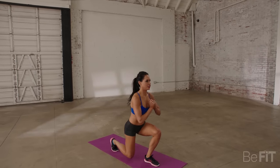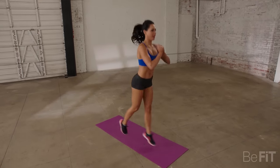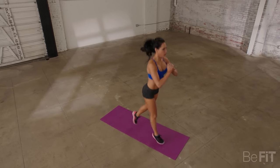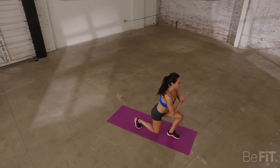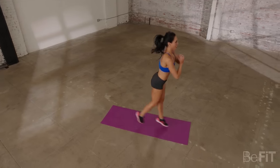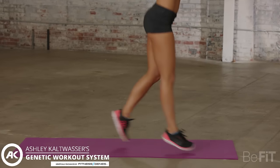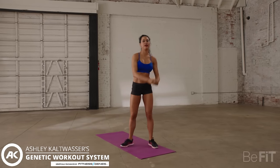The last exercise, guys. You're almost there, you can do it. My quads are burning. Remember, knees in line with the toes. Now that was a workout — very short, very effective.